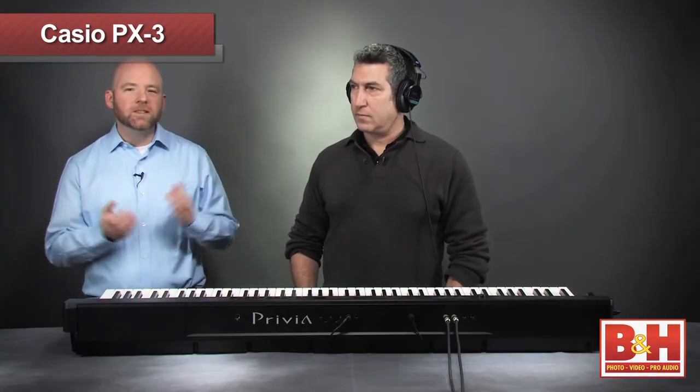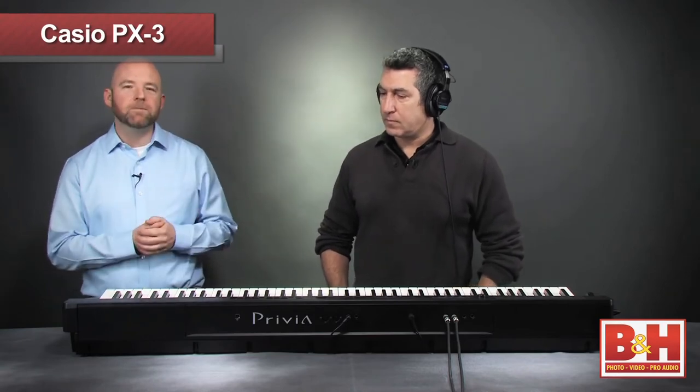So without further ado, let's demo some of the sounds on this bad boy. To help us out, we're fortunate enough to have a guest keyboard player, Mr. Gordon Miller. He's going to play a few licks on the PX3 for us. Gordon, take it away.